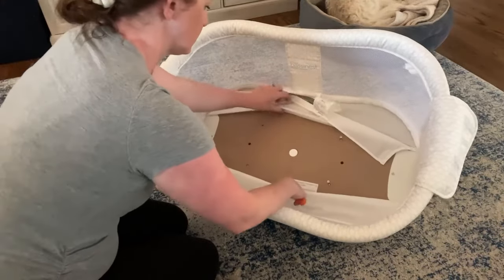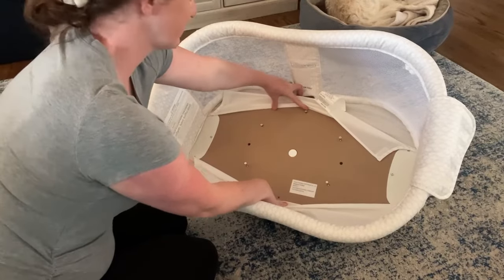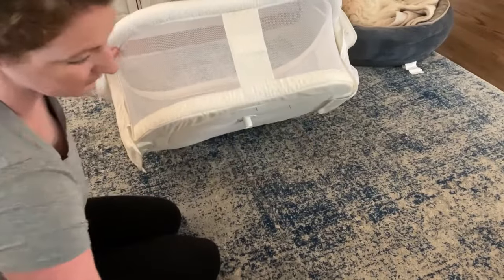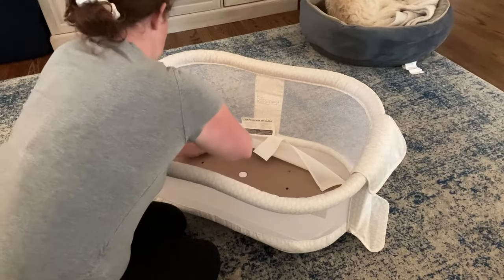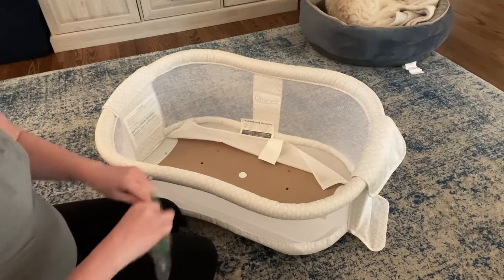First you need a Phillips head screwdriver. You're going to find the six screws that are in a circle pattern. Release all of those and it's going to release the metal base that's on the bottom. Make sure you save those screws. I always just take a little plastic baggie and stick all of my little parts in there so that I can find everything when I need to put everything back together.